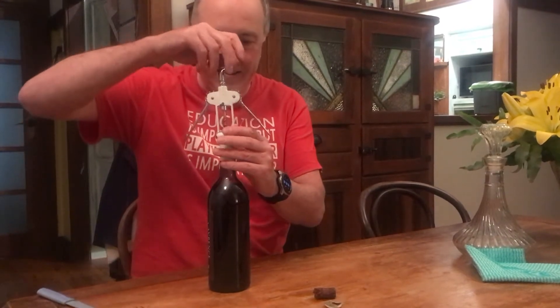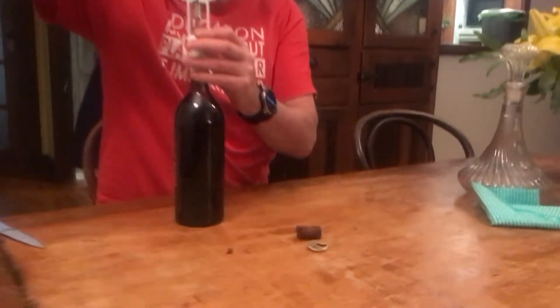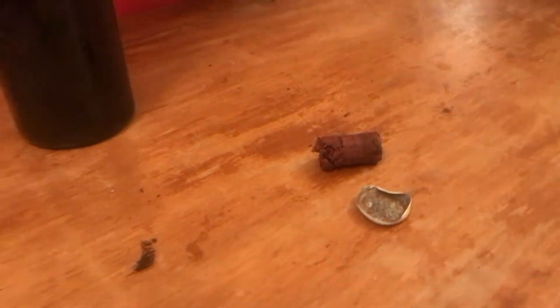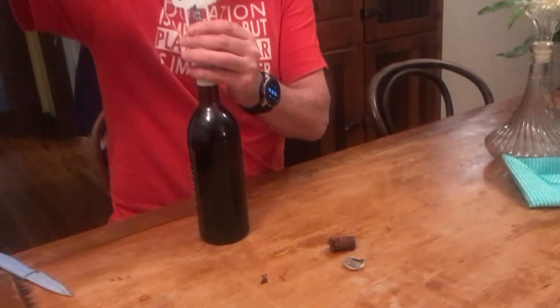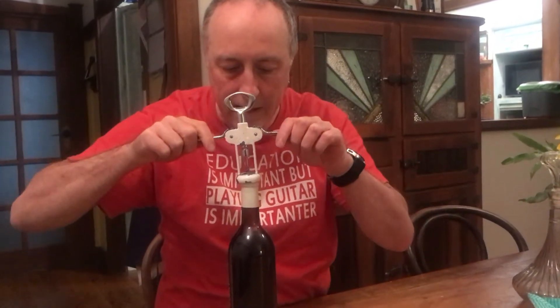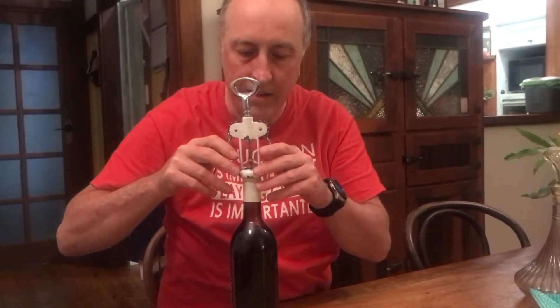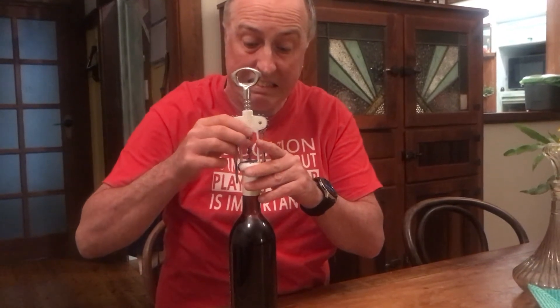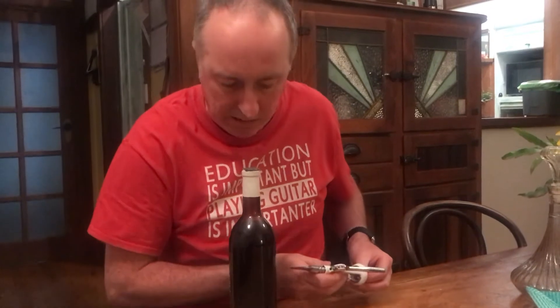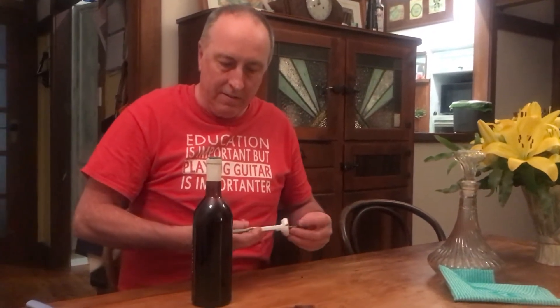Let's hopefully get the rest of this cork out. That might have been the sound of air going in. We'll be right back.